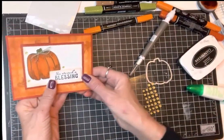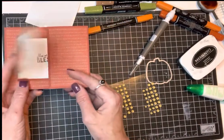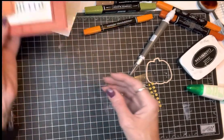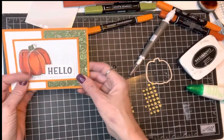Here is another one we did at class. This time I kind of switched it around — put 'Hello' on the outside and 'You're Such a Blessing' on the inside. Here are some totally different colors — this is from the Celebration freebie.